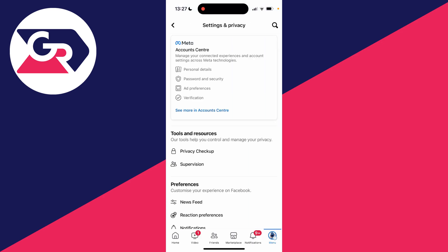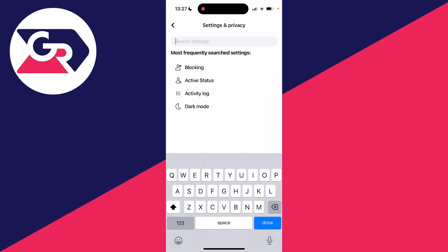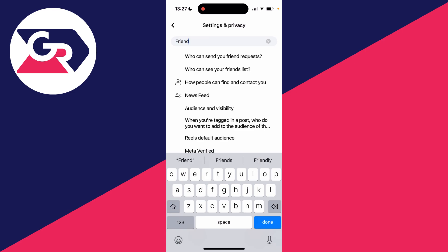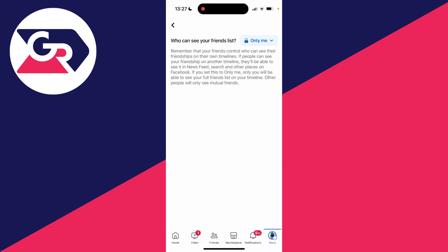The quickest way is to go to the top right and click on the search button, then click on Search Settings and search for 'friends' or 'friend'. You'll then see the section which says 'Who can see your friends list.' Click there and you can now go and change this.